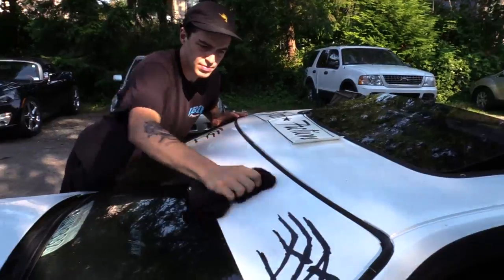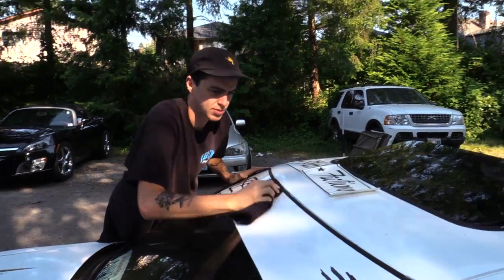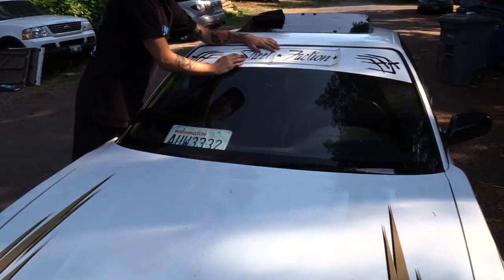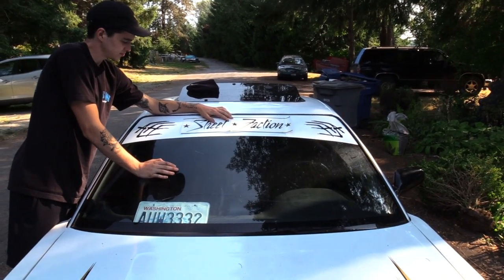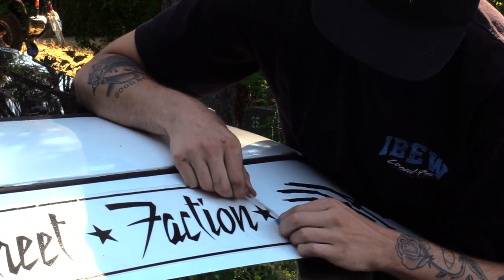A long time ago when Quentin got his front bash bar and we were doing the 1JZ swap, Street Faction sent us a big banner. We ended up not liking it because it was very pink and didn't really fit the motif of the car. So we now have this white banner with the Street Faction lettering, and Quentin's gonna combine the two. We're vinyl application experts now.